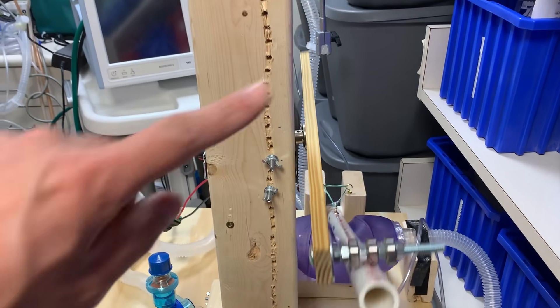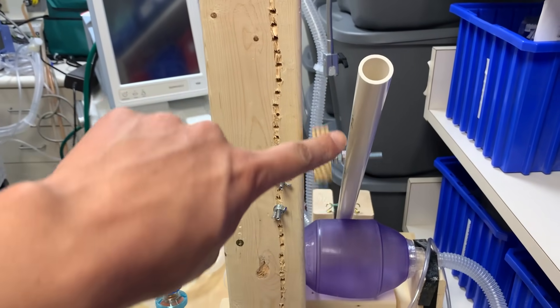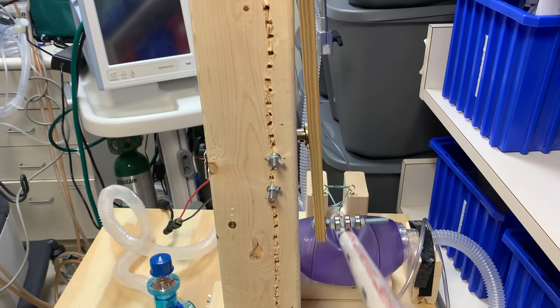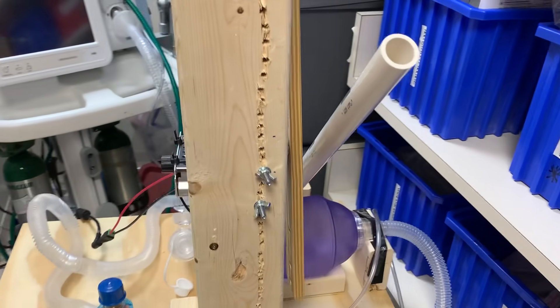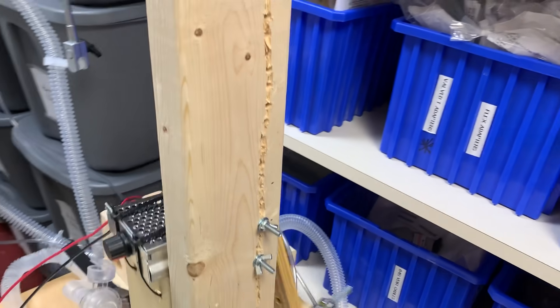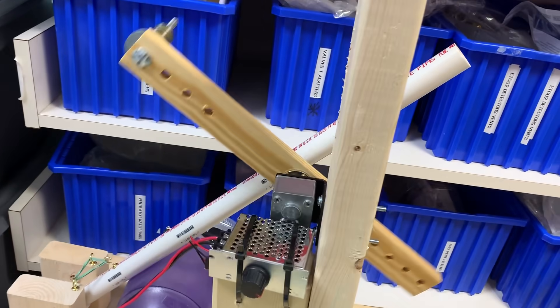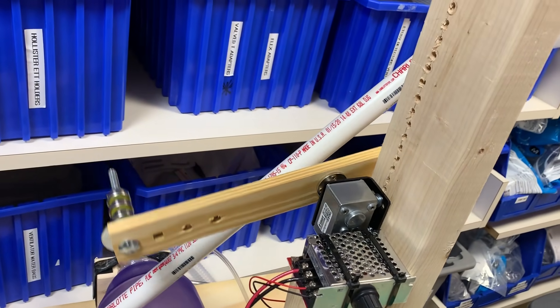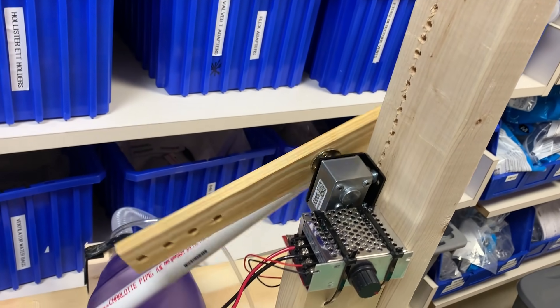We now have, on the rotating arm here, just one compression bolt instead of two. The two-bolt design was a little too torque-limited in order to give us the I to E ratios we wanted. So I switched over to a single-bolt design. That seems to be working pretty well.